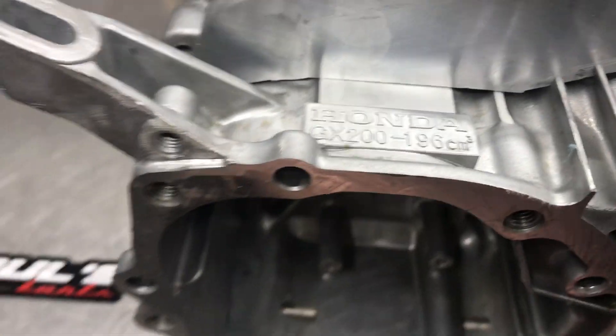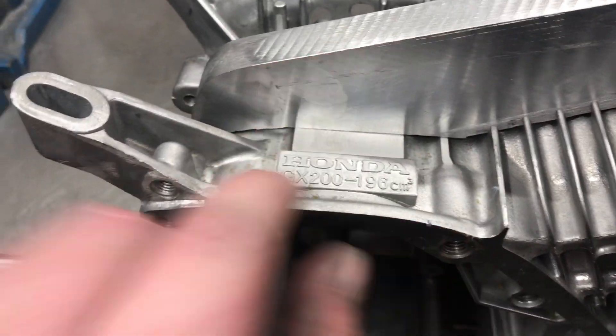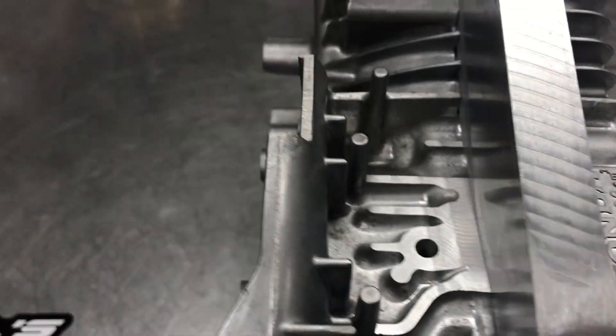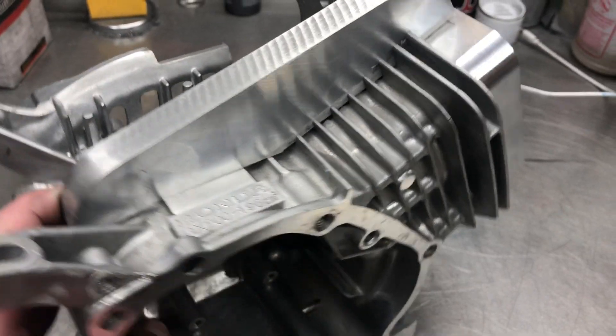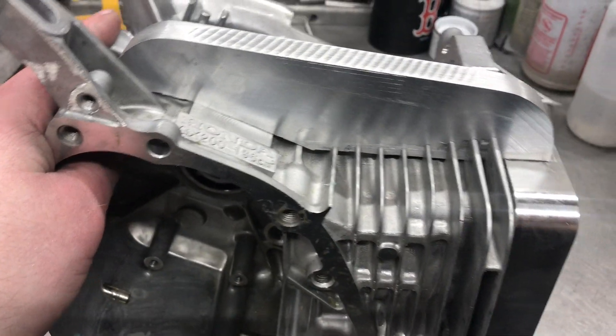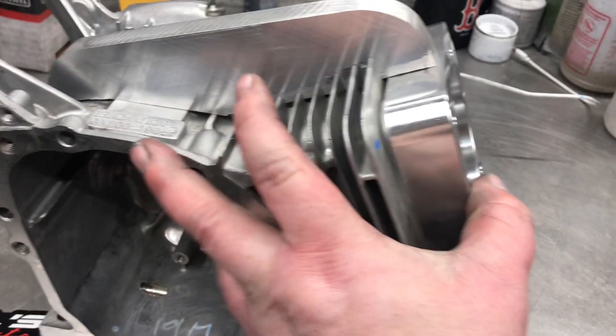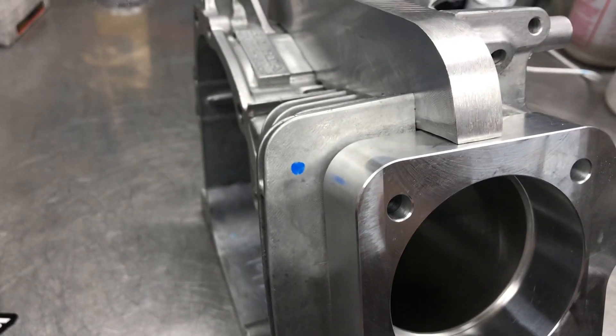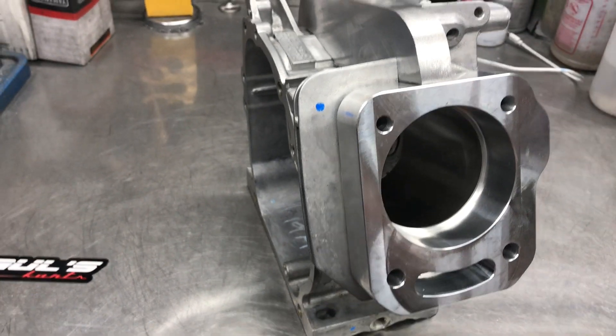We did all of the milling of the top — you can see this area is all flat now. We milled all that down, then we held the block diagonally and milled through the fins. You can see where it's cut in here — this is the strongest way you can make it.